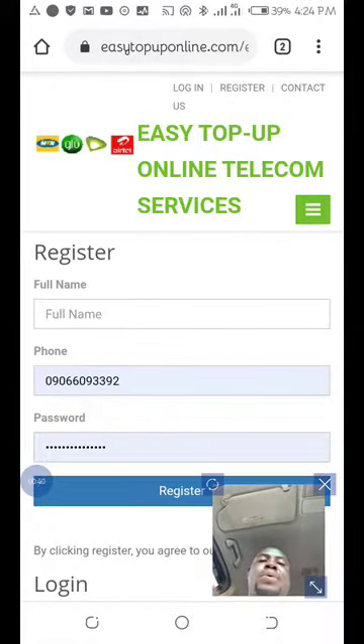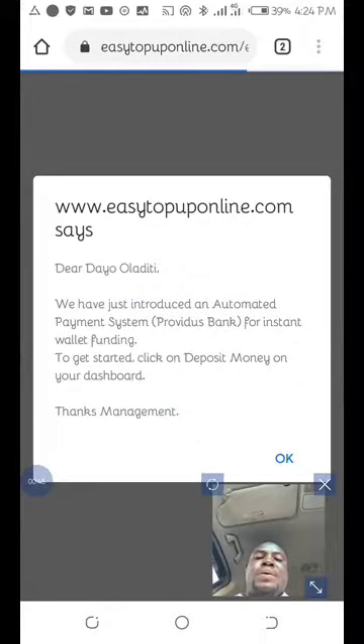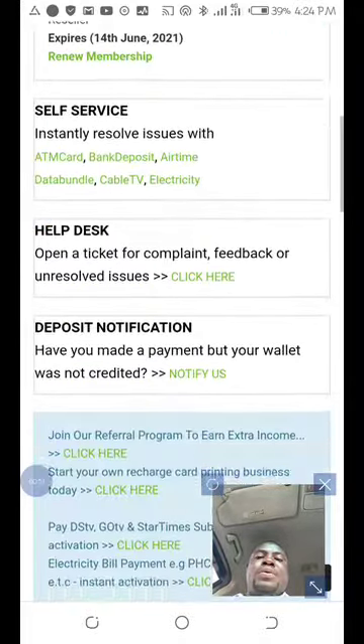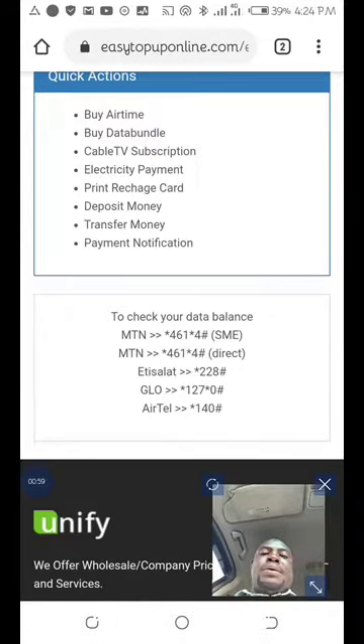Once you have done that, you just come to login. Once you log in, you'll be able to see the APN generator. When you click the action link, you'll see the APN generator.